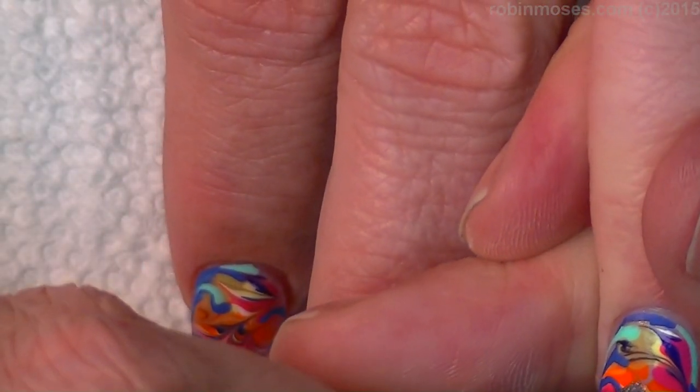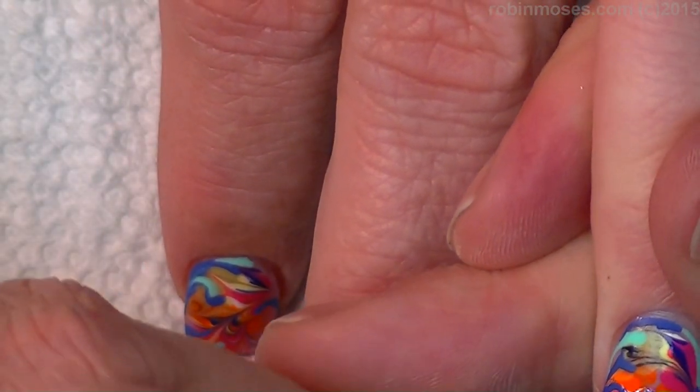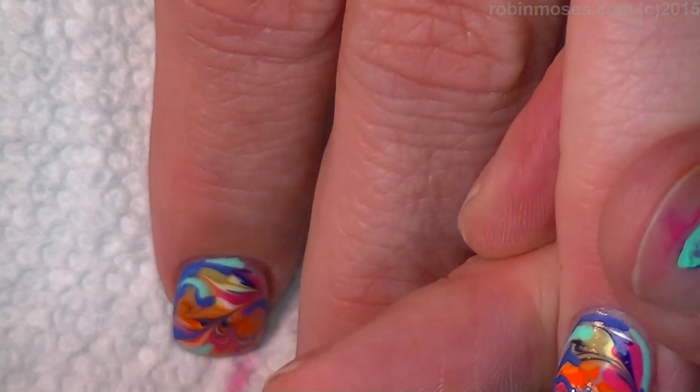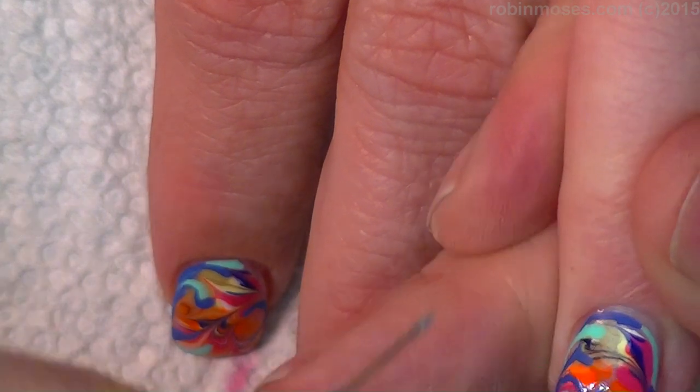And then we're going to look up square watermelons because I want to see them. They sound tasty. Fun fact.